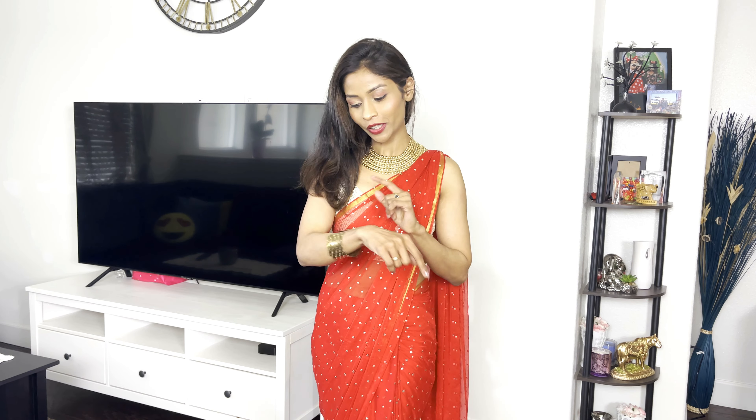Now I am going to wear this sari for an Indo-Western look. It is a traditional silk sari, but I am keeping it Indo-Western. I am using a George's sari in a red and gold combination, available on Amazon. I am pairing it with a big statement necklace and a bracelet.